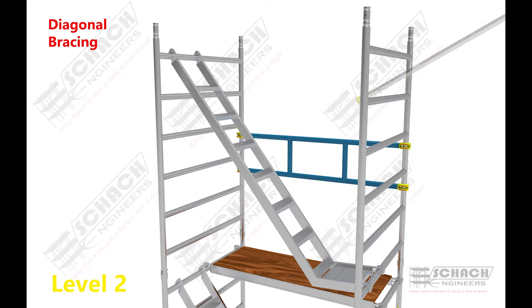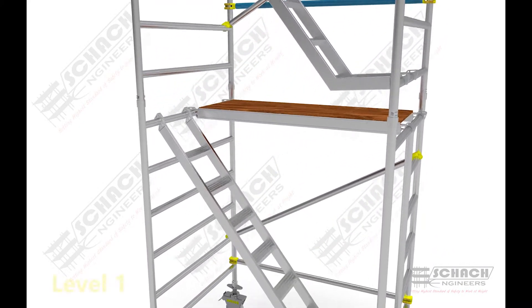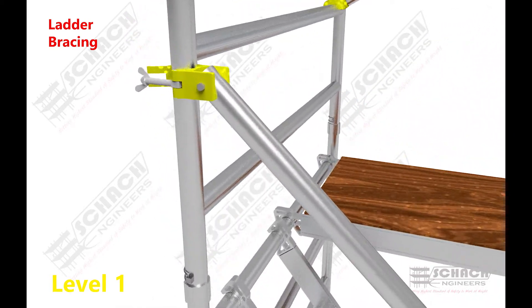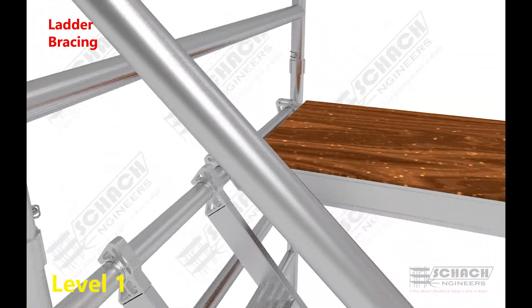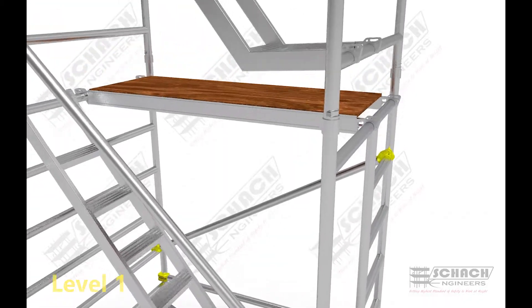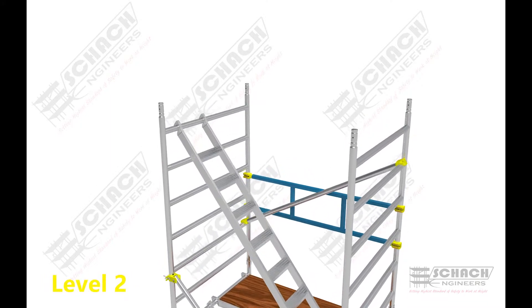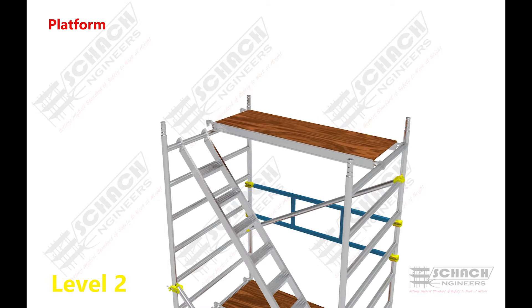Diagonal bracing is then connected to the two H-frames in the cross direction to the ladder. Then ladder bracing is clamped between the two H-frames using a screw clamp with a single wing nut. A temporary platform is attached to the topmost rungs of the H-frames.